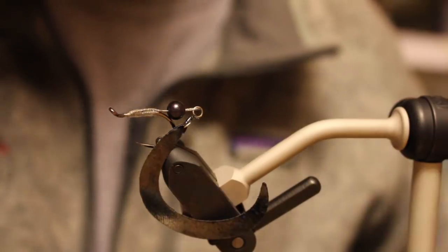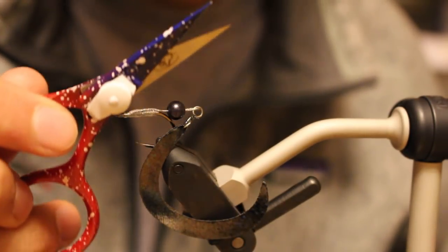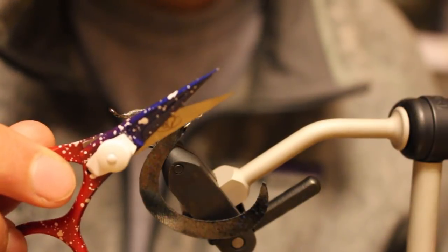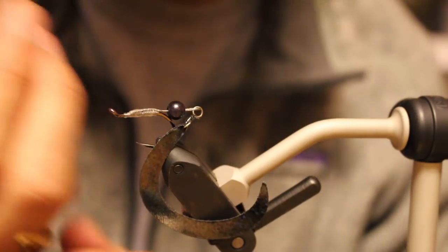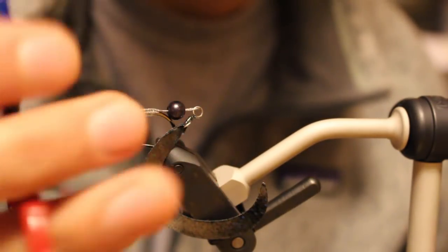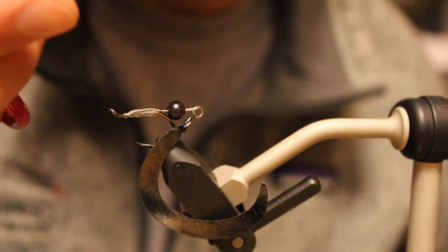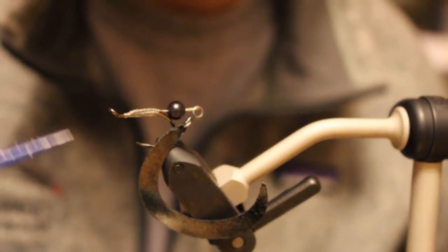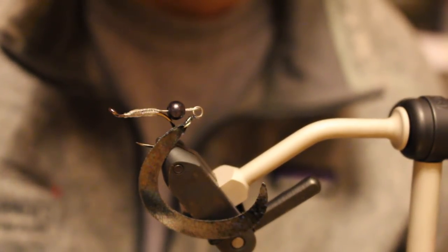I'm tying with a Deer Creek four-inch razor scissor. These are crazy sharp - I don't think I've ever tied with scissors this sharp. More importantly, I don't think I've had a scissor that fits as well in my hand; they're super comfortable, which matters more to me. I'm used to a four-and-a-half inch hair scissor so the blades are a little shorter than I'm used to, but overall these are pretty wicked sweet.